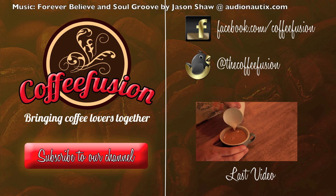Thanks for watching this week's episode of Coffee Fusion. Remember, if you haven't already, like Coffee Fusion on Facebook, follow The Coffee Fusion on Instagram and subscribe to the YouTube channel. Coffee Fusion is bringing coffee lovers together. We'll see you next week.